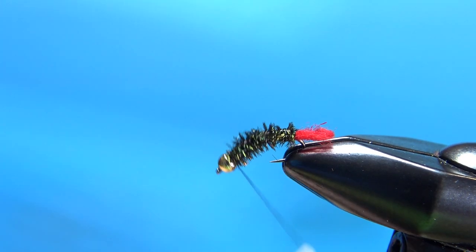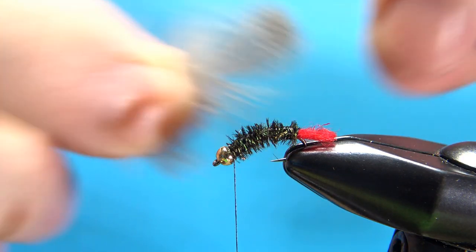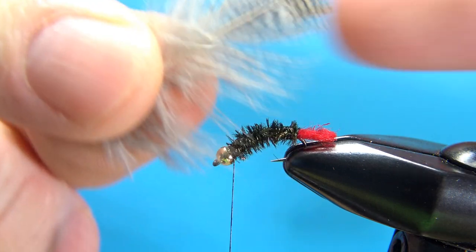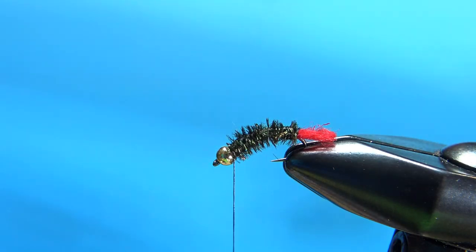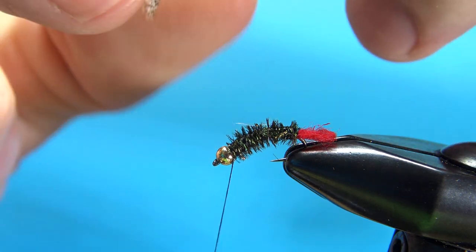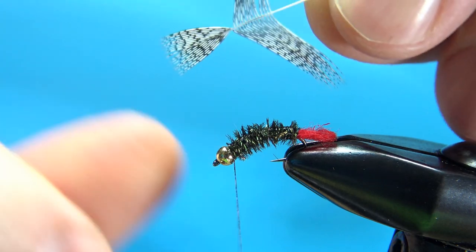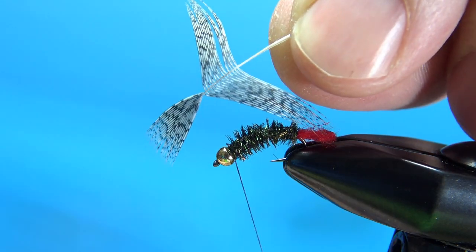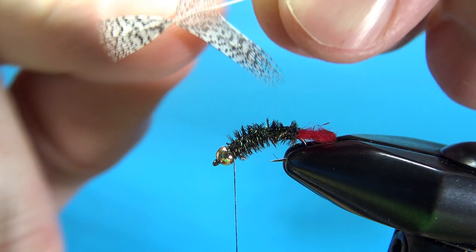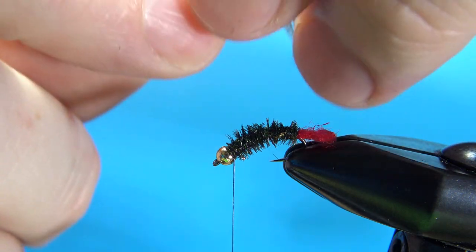Now we're ready for the hackle. A couple more turns to secure that peacock. The hackle is just a small gray partridge feather — go ahead and pull the fluffies off and create a little tie-in point. You do have one option here: you can leave it like this and make one wrap, or you could pull off all the fibers on one side and then probably make two wraps.